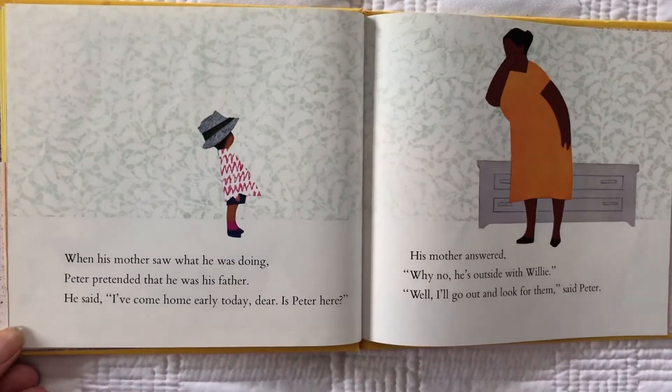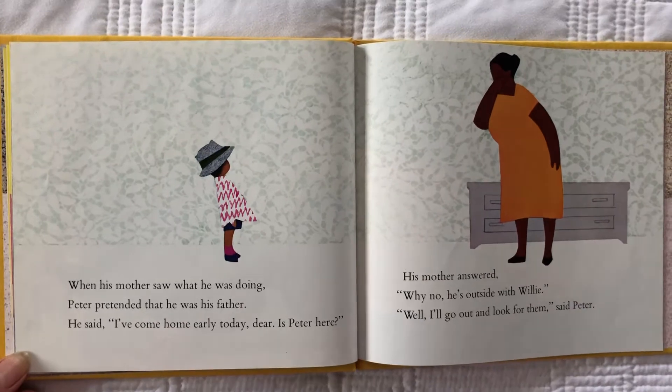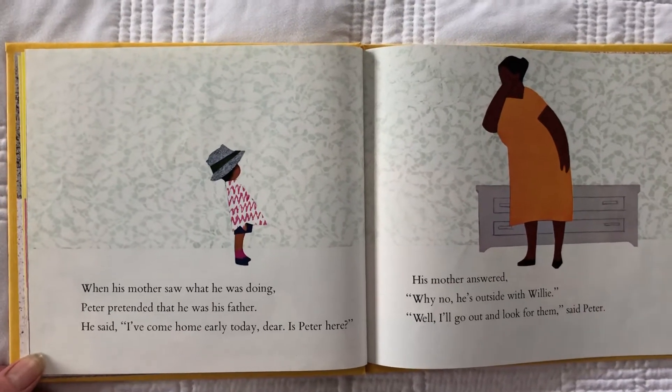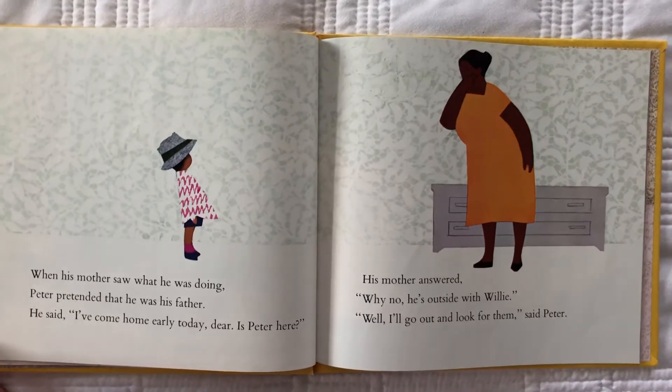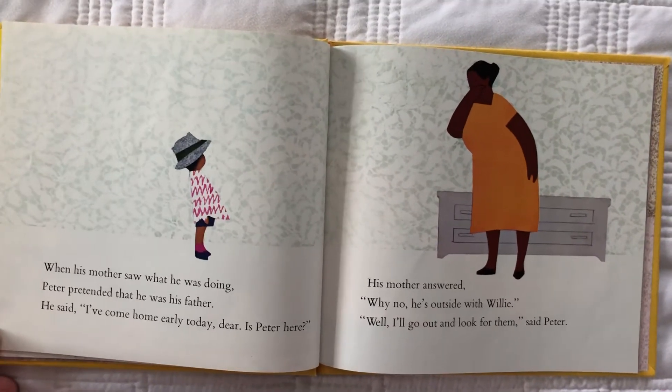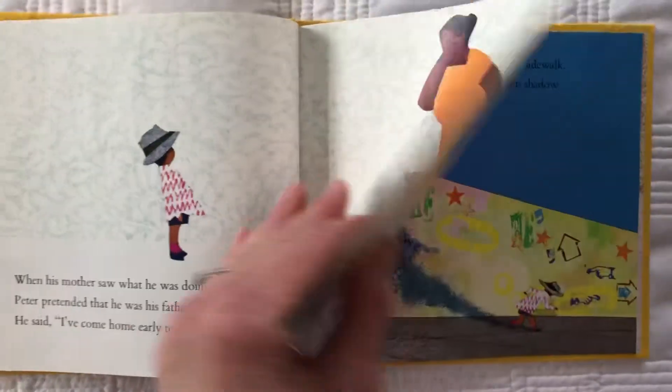When his mother saw what he was doing, Peter pretended that he was his father. He said, 'I've come home early today, dear. Is Peter here?' His mother answered, 'Oh, why no, he's outside with Willie.' 'Well, I'll go and look for them,' said Peter. It's fun to play pretend like that and dress up.